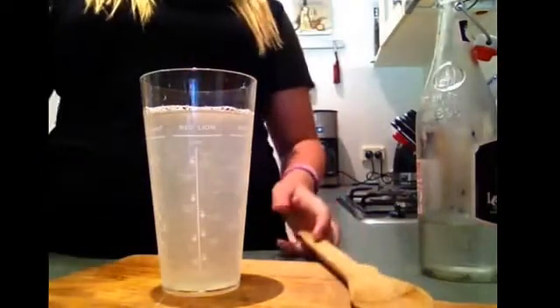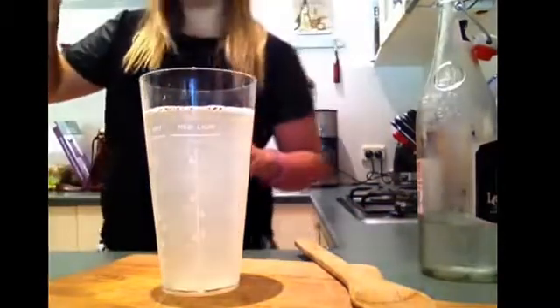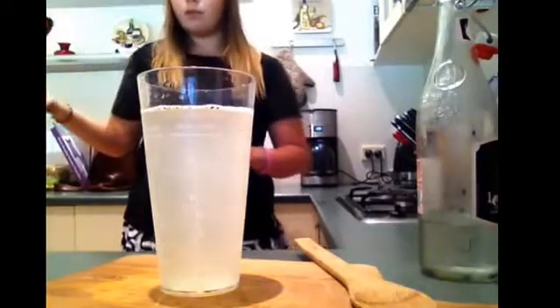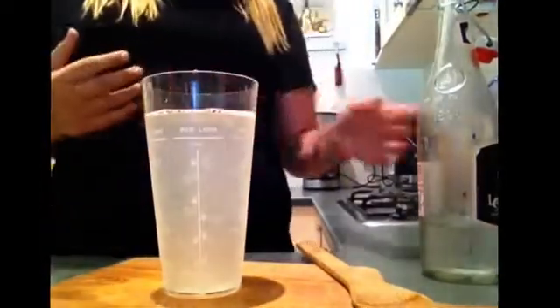I'm going to try a little bit with another spoon just to see if it's the right balance. That's good. You don't want it to be too watery and you don't want it to be too lemony.